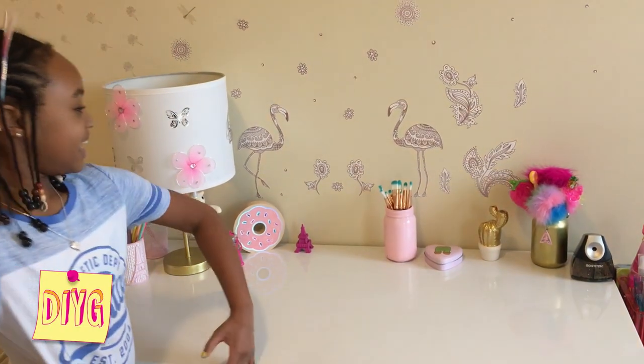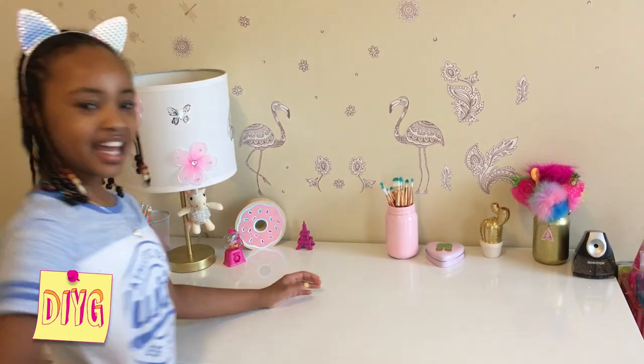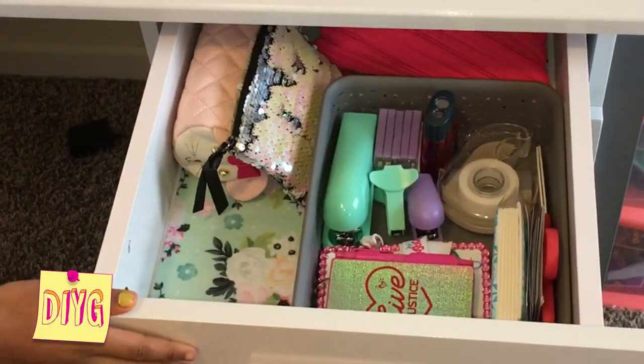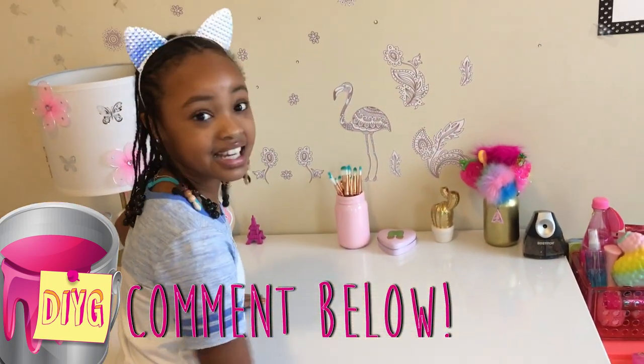So this is what my neat desk looks like and my new drawer. Let me know in the comments down below how organizing your desk turned out. Make sure to like and subscribe. And if you have any recipes or ideas you'd like to see me do, let me know in the comments down below. See you next time. And always remember, you can do it yourself, girl. Bye.